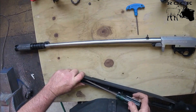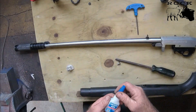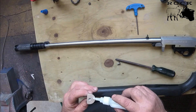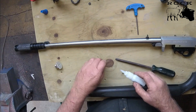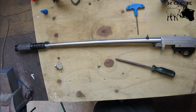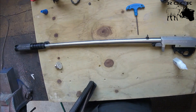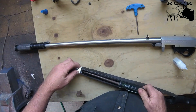I'll put a bit of Loctite 406 in there - that stops everything moving around. Bloody great stuff, don't get it on your hands. I'll put a bit on here as well, a little bit on that thread, a little bit on that countersink. Now I'll put that in there - make sure you don't get it on your fingers because it'll hurt.